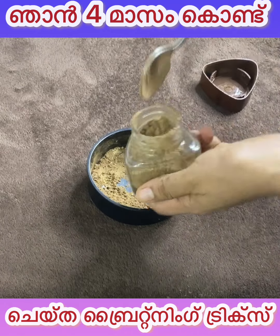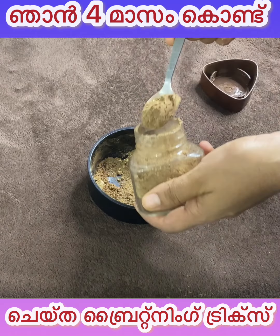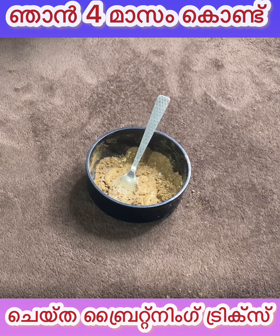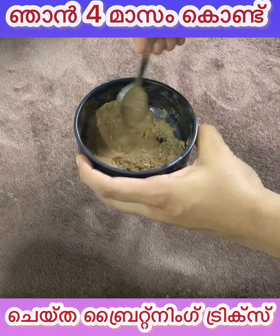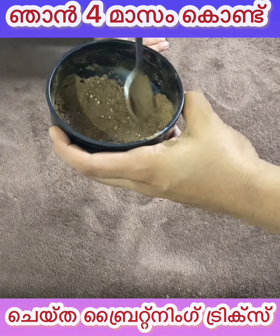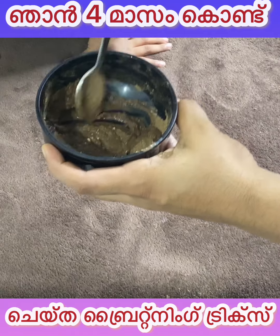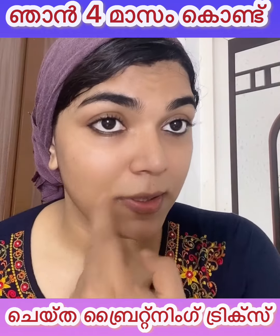We will wash our skin of dirt and excess oil. We will help our skin naturally — fresh and bright. I will add milk in here. We will add rose water in here. We will apply this pack in 2 kinds of milk. This pack is ready for face wash powder.